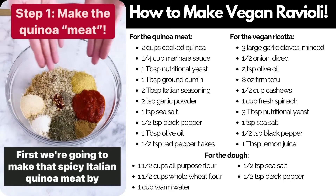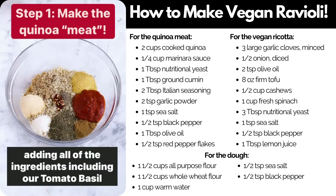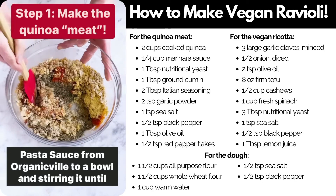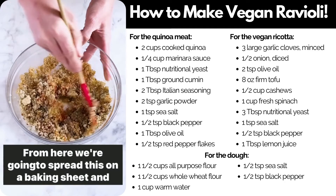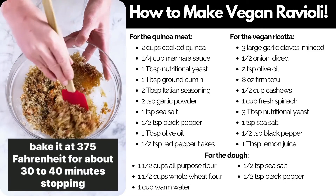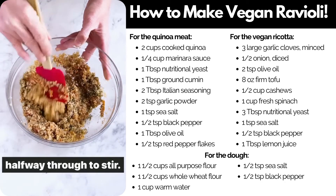First we're going to make that spicy Italian quinoa meat by adding all of the ingredients, including our tomato basil pasta sauce from Organicville, to a bowl and stirring until it's completely combined. From here we're going to spread this on a baking sheet and bake it at 375°F for about 30 to 40 minutes, stopping halfway through to stir.